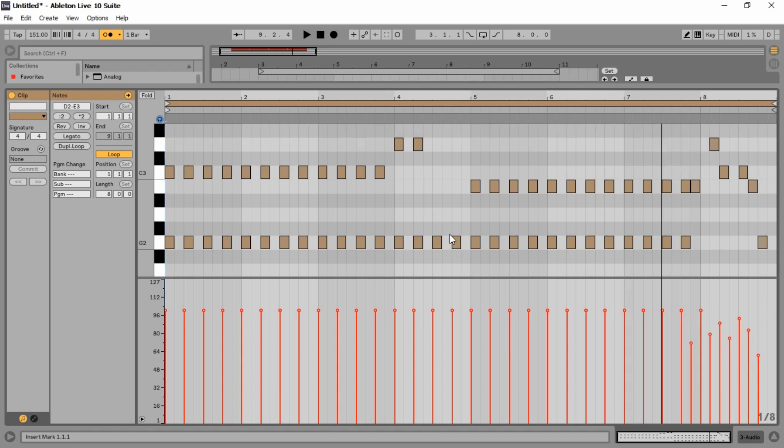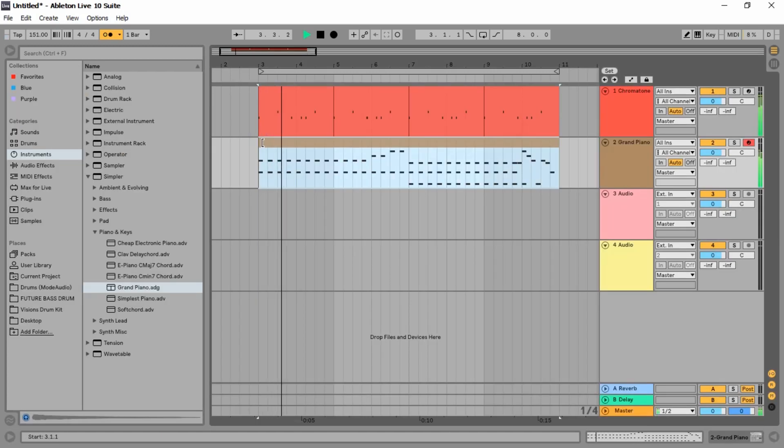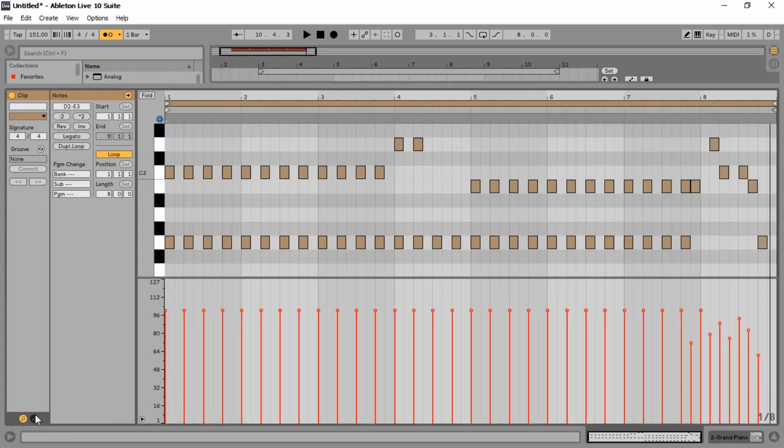Now we have the volume item placed here. This is the system which is 7 commands — 7 commands that are executed.